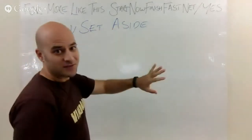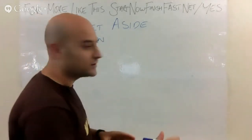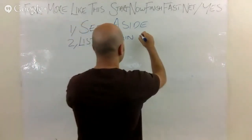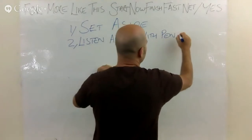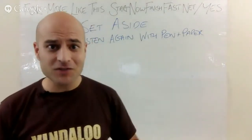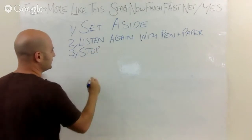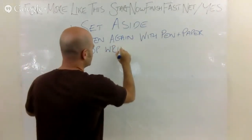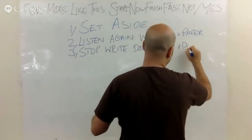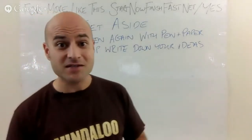Step two: once you've set it aside, go somewhere outside your studio — maybe your kitchen, bathroom, or your car — and listen again with a pen and paper in front of you. Just listen to it once; don't write anything down while listening. When you've finished, stop, don't listen to it again, and write down the ideas that pop into your head. I'm sure there will be some, especially if you've been able to take some time off from it and had some space from the track.